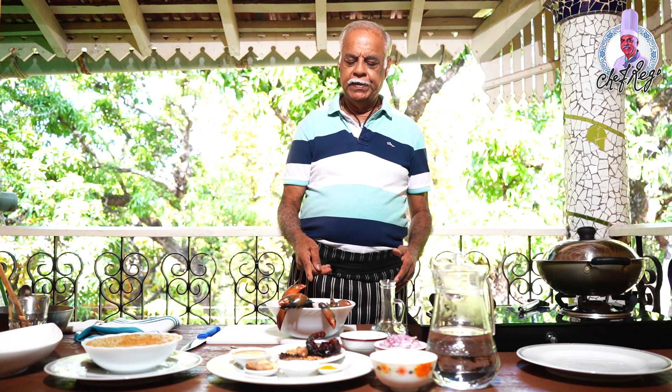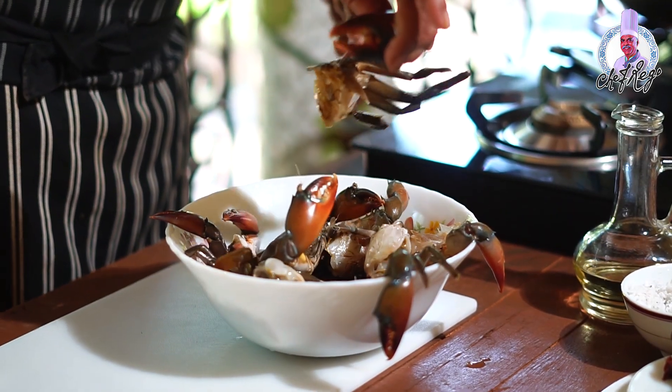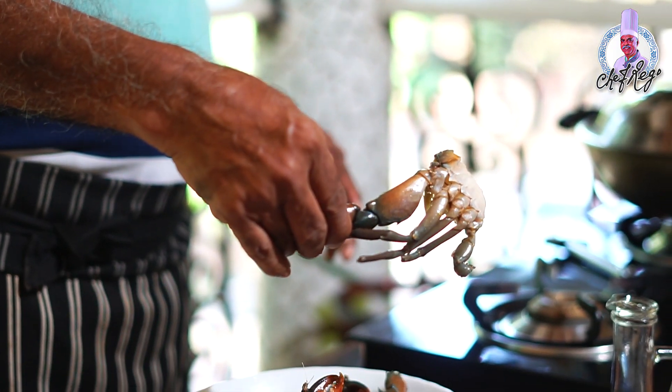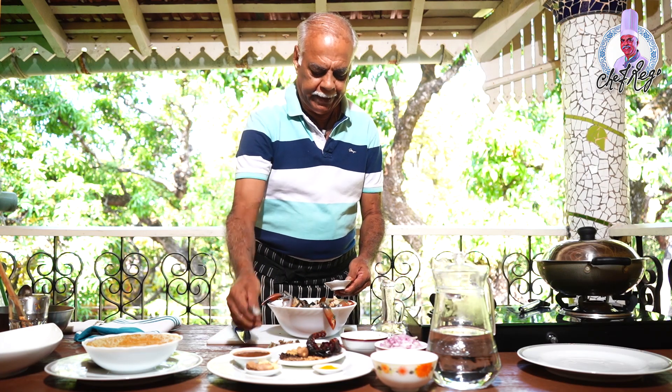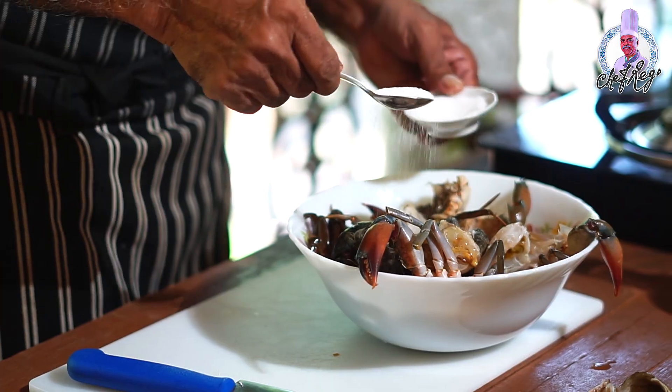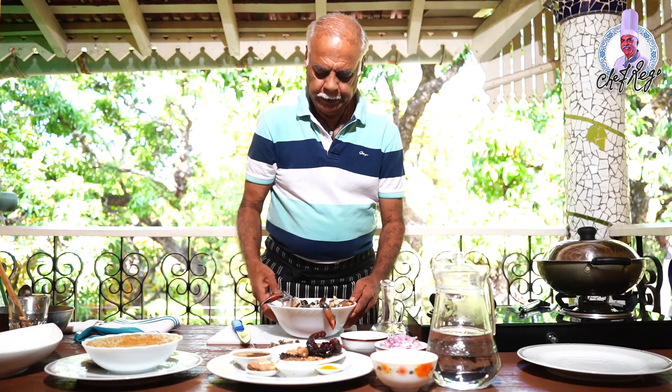You should know how to catch the crabs, otherwise it's very difficult. I've taken the fresh crabs, washed them well, and cut each crab into four pieces. I'll apply one teaspoon of salt to it and mix it well, and let it marinate for some time with the salt.